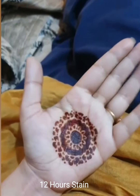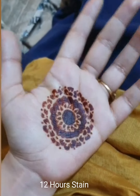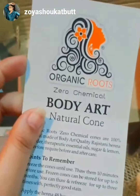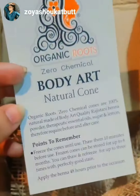Okay guys, update on our organic mehndi - look at this, it's getting darker! Why are we running behind chemicals? Look at this, it's so beautiful. Mashallah, this mehndi is so amazing. I have also seen reviews of it and seen its color. It starts slowly and gradually gets darker.